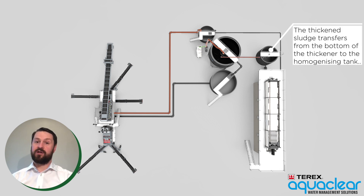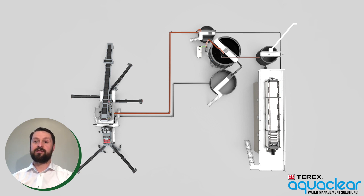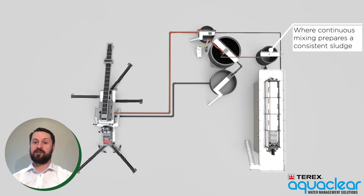The thickened sludge is transferred from the bottom of the thickener tank to the homogenizing tank, where it is continuously mixed in order to prepare a consistent sludge.